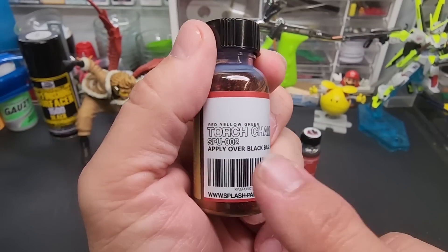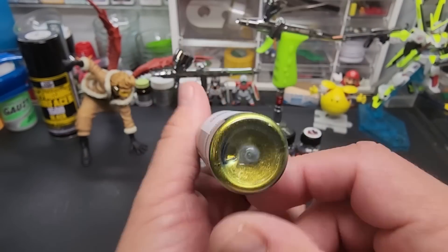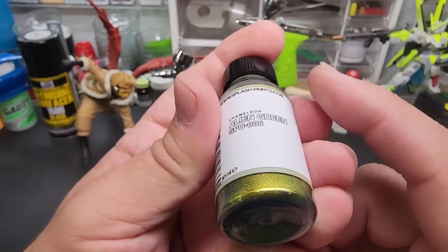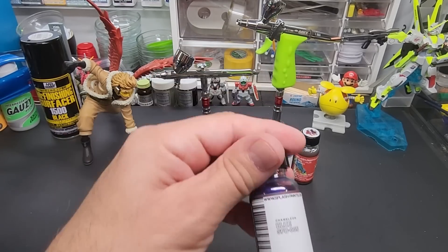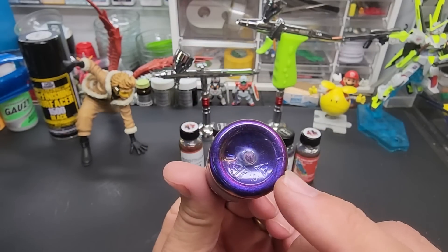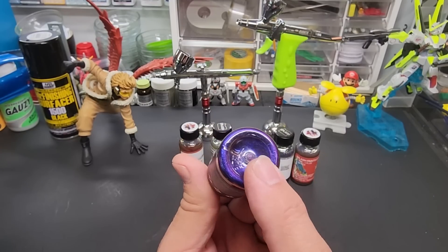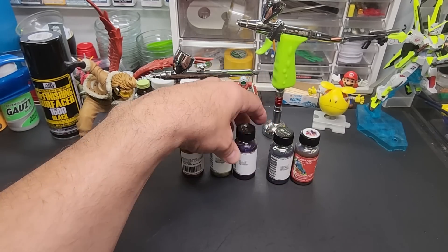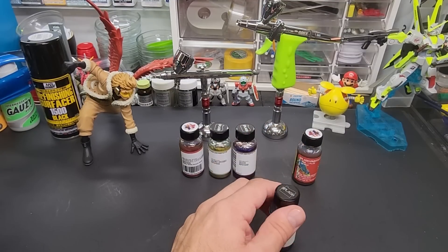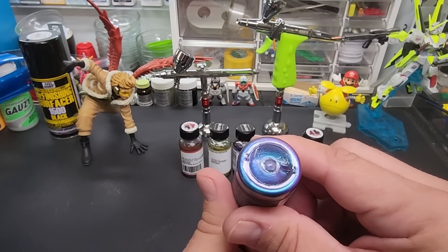First up: Red Yellow Green Torch Chameleon — apply over black base, it says it right on the front. That's the only one that says that. Then Alien Green Chameleon. We also have straight-up Blue Chameleon — this looks like the color used on a Mustang Cobra and I think a Nissan GTR R34. That special paint wasn't cheap. If you find a car today with that color, it's worth tens of thousands more because of the paint job. Then Chameleon Blue-Green — kind of an aqua green.